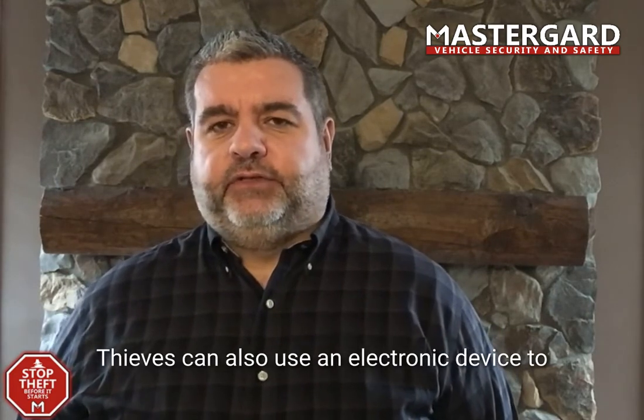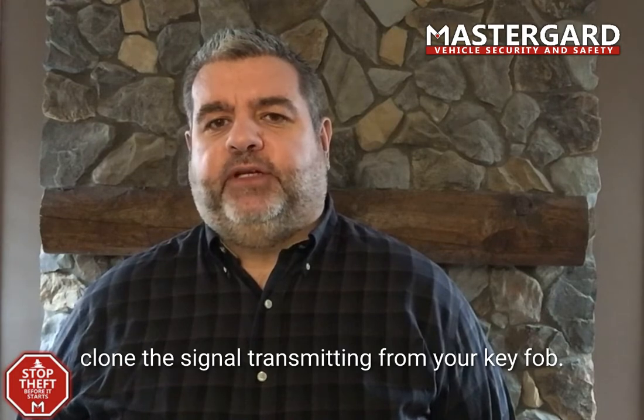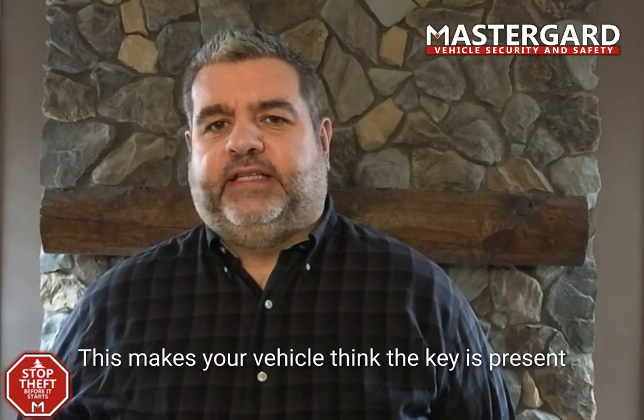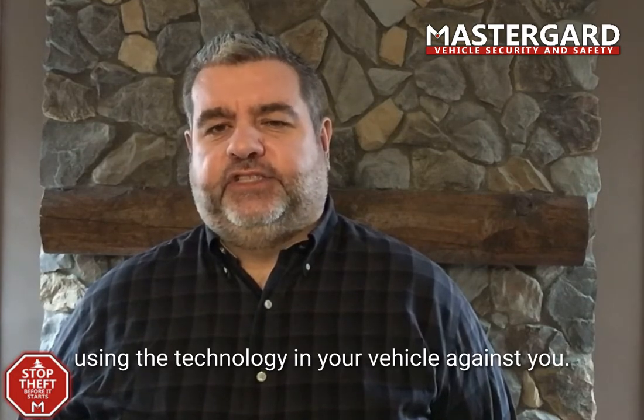Thieves can also use an electronic device to clone the signal transmitting from your key fob. This makes your vehicle think the key is present, using the technology in your vehicle against you.